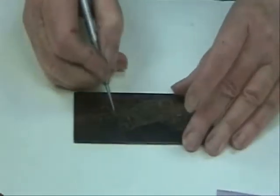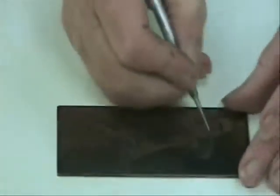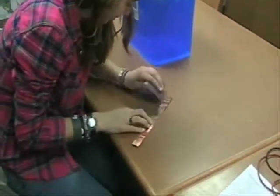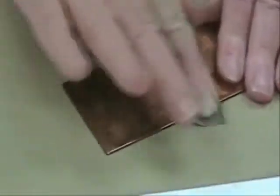First, the artist must etch their desired design into a copper plate coated with standard hard ground. The copper strip must be sanded in order to make a good electrical connection. The back of the design plate must also be sanded where the plate will connect with the copper strip.